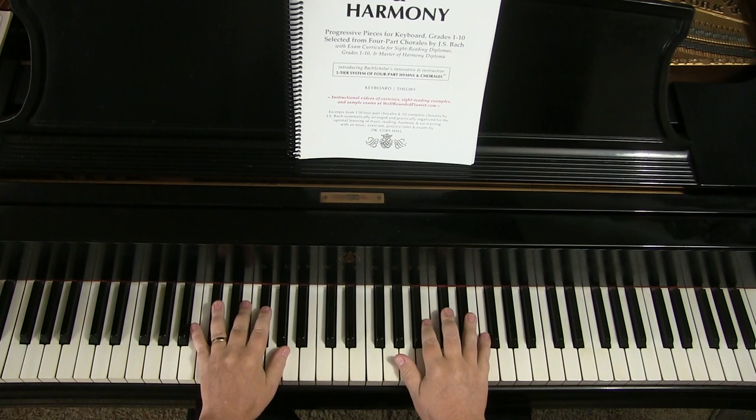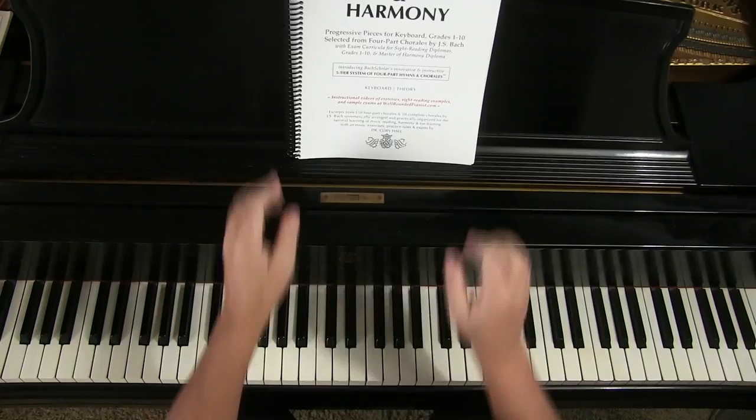Hello and welcome to this video. This is a brief overview of my book Sight Reading in Harmony, which over the last five years has become the world's number one system of sight reading on keyboard instruments.